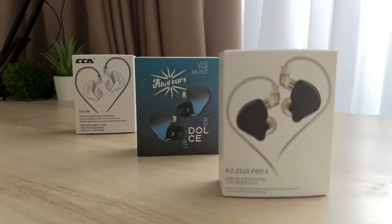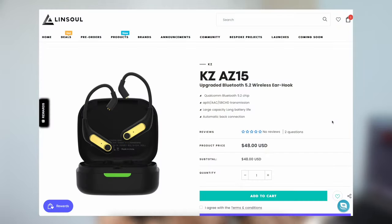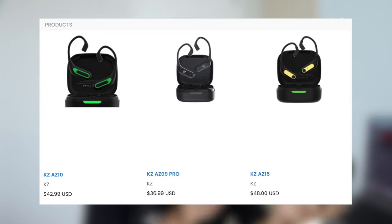Let's start talking about the setup. The possibilities are endless, but in this video I wanted to narrow down the focus on budget IEMs you might already have. Here we have the CCA CRA, the KZ ZS10 Pro X, as well as the new Kiwi Ears Dolce — all under $40 IEMs. As for the wireless adapter, you have to look for a QCC 3040 chip or above to get dual-mode Bluetooth, where you can switch left and right sides seamlessly. To fit the $80 budget, the best we can do is the AZ9 Pro, AZ10, or AZ15, which ranges around $40 to $50.